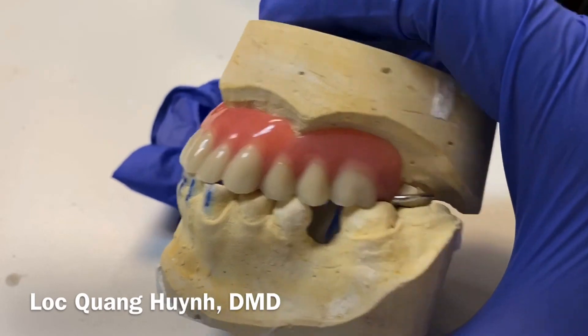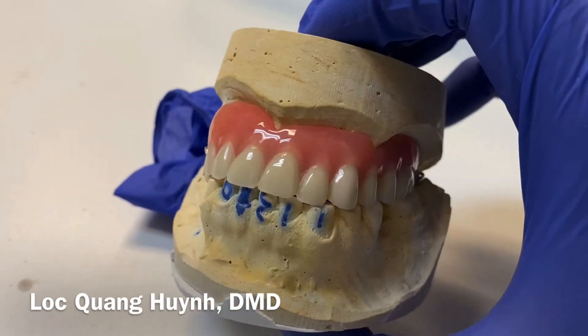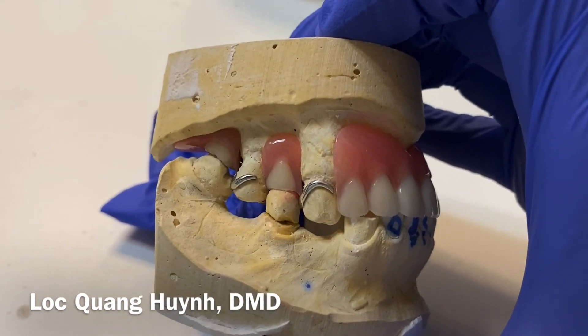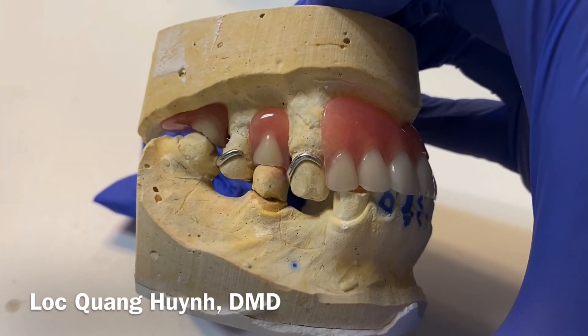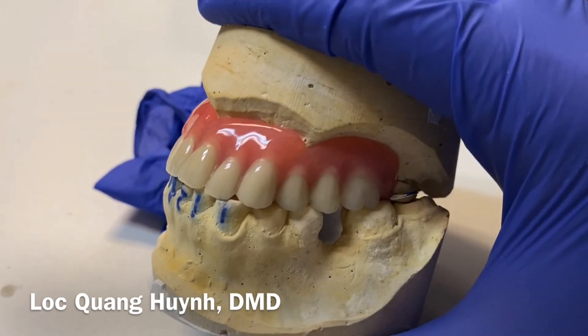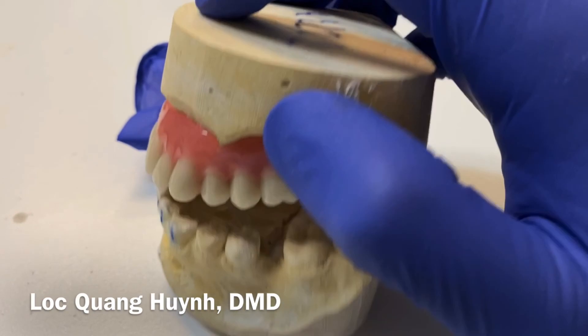Again, this is an introduction and illustration of a partial denture — how the partial denture looks like. I hope you have a great day. Follow us on our YouTube channel so we can see more different things about dentistry and how dentists can help patients in their daily dental care and life.